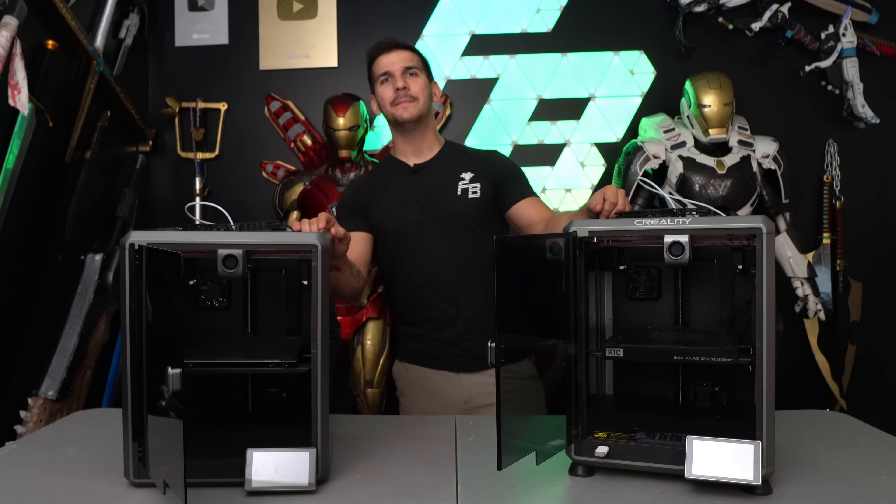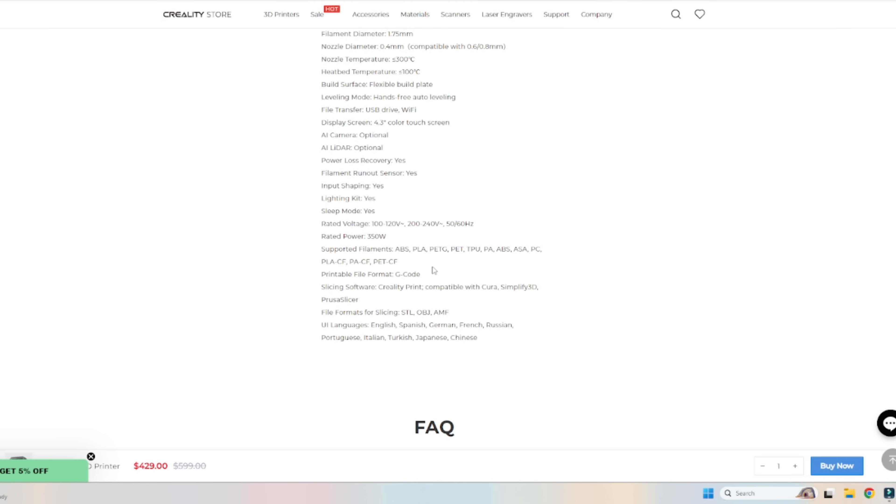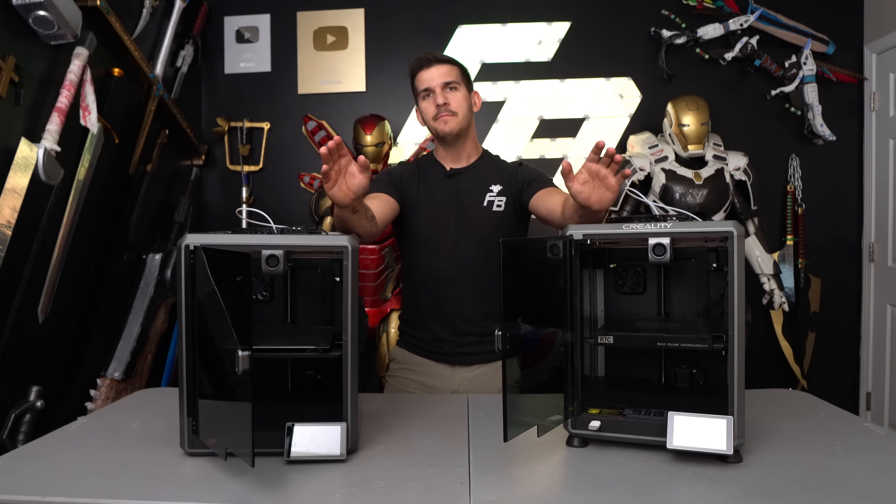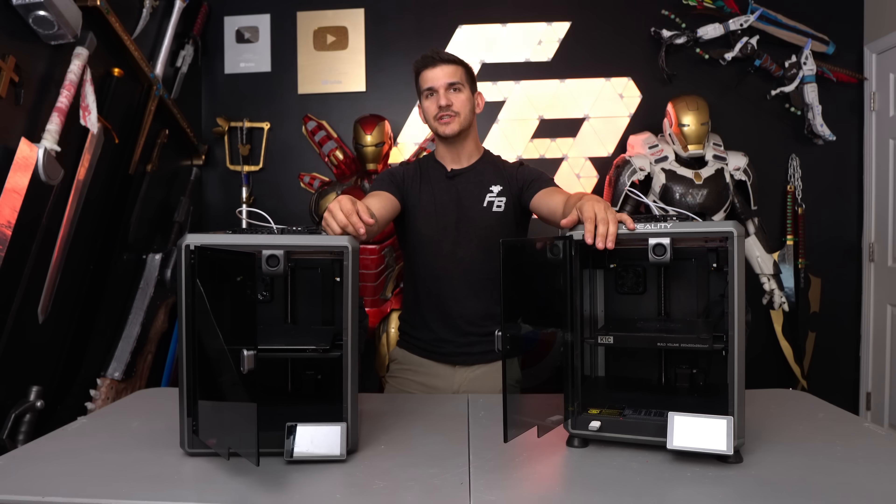What I find weird on the website is that both printers list that they can handle the same filaments. They say ABS, PLA, PETG, PET, TPU, PA, ASA, polycarbonate, PC, PLA carbon fiber, PACF, and PETCF. They both list that on both of the pages.